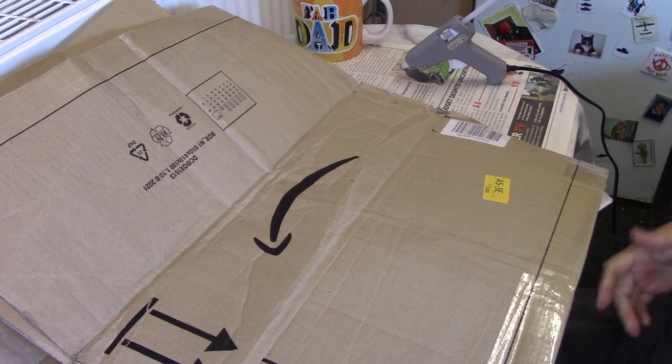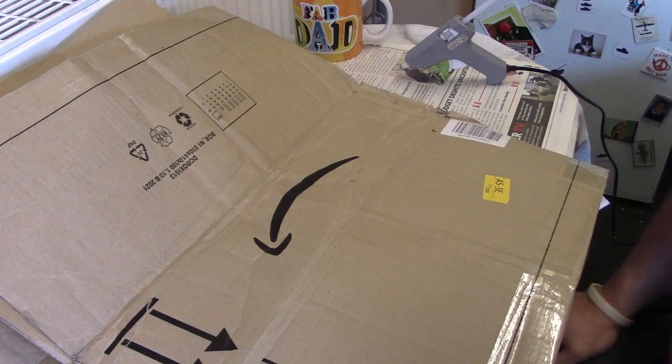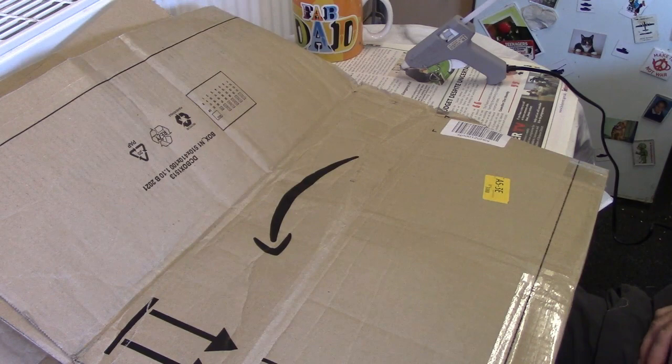Hi, I'm James and welcome to today's tutorial. A bit of a change for the channel — what we're going to look at is building hills. I recently put some pictures of some hills made of cardboard up and everybody was like, wow, they look really good, so I thought I'd do a quick tutorial.